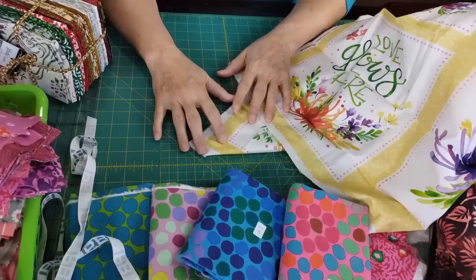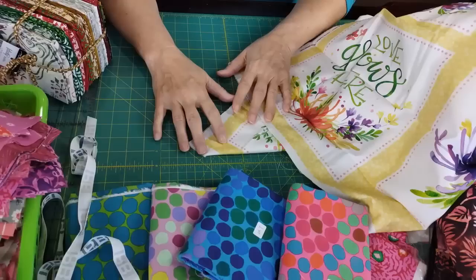Get your fabrics out and get some ideas flowing — get inspired and make a beautiful quilt. Thank you so much for being here, it was a pleasure. I can't wait to see the quilts you come up with — be sure you post them, send them to me, or put them on Instagram and share them with everybody. Have a fantastic day!